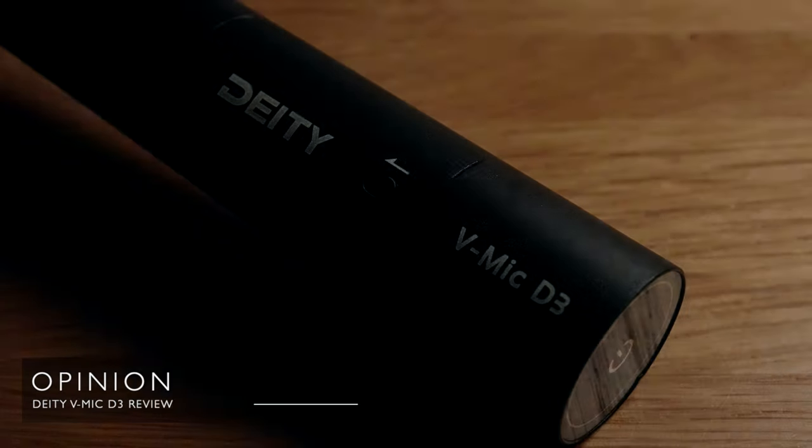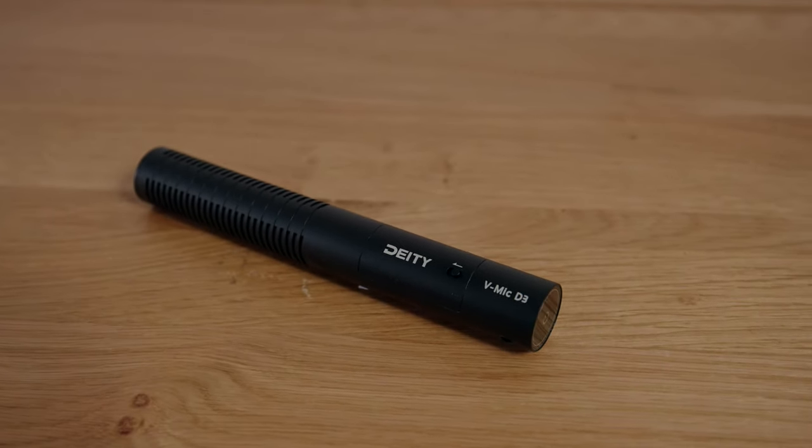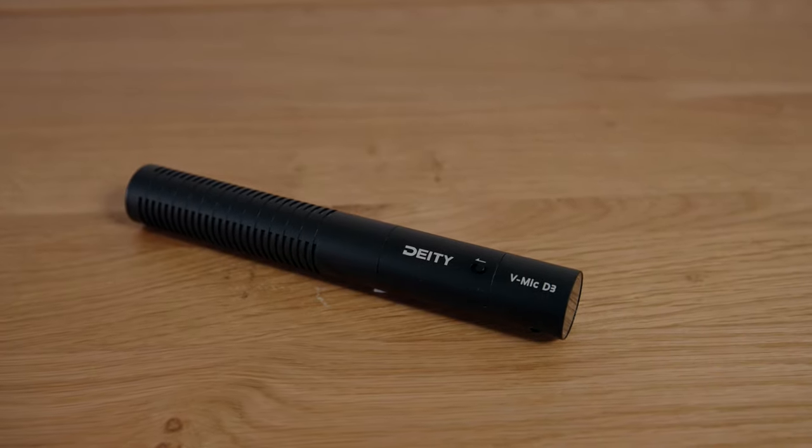To summarise my opinion: if you need a really good sounding, great value powered microphone and don't need the features you might get on the Rode VideoMic Pro or D3 Pro, then the D3 is a sublime choice. It's outrageous value for money, it gives you crazy battery life, and it couldn't be more simple to use. I'd say it's a really nice upgrade if you currently use the Rode VideoMicro or Deity's D4 Mini and you're looking for a significant jump up in quality.